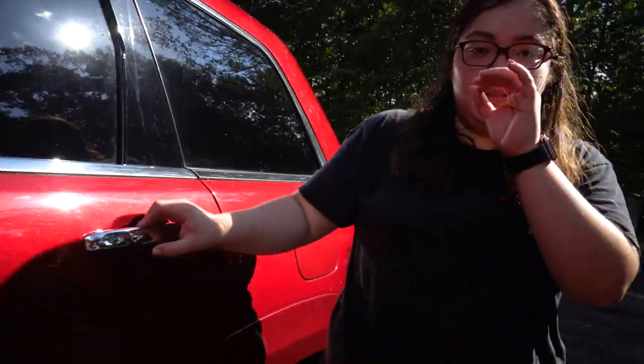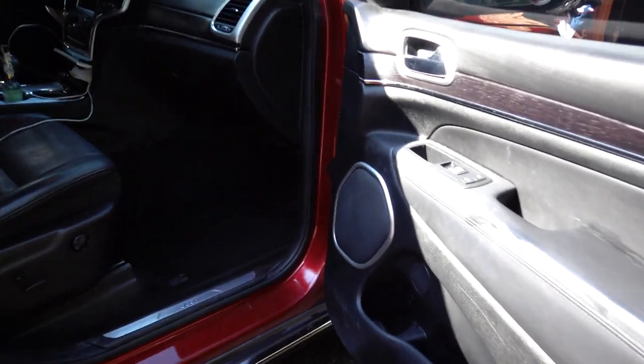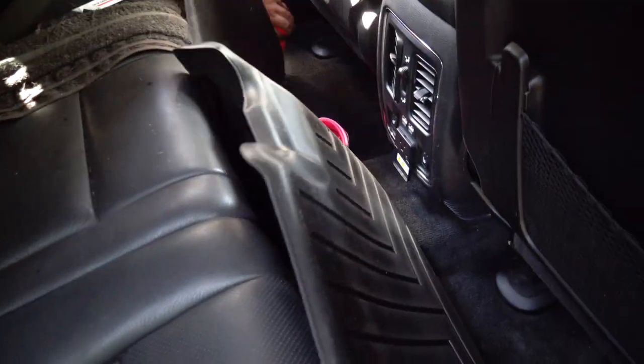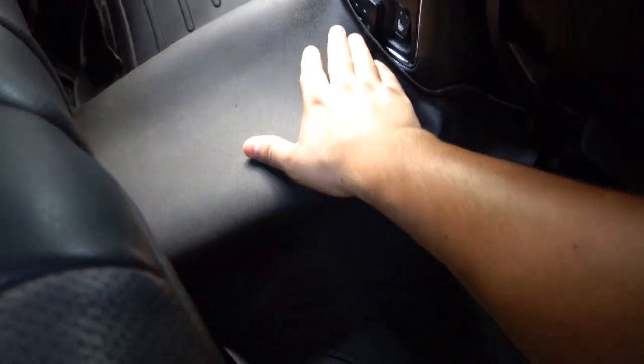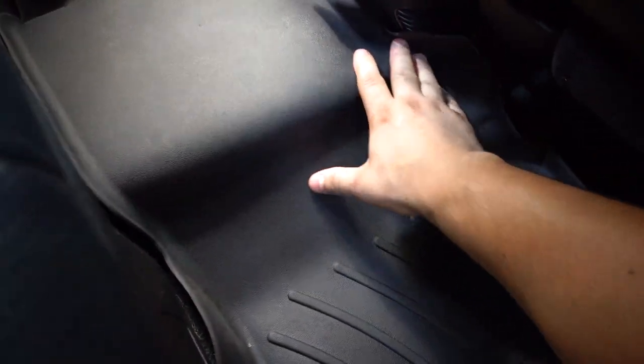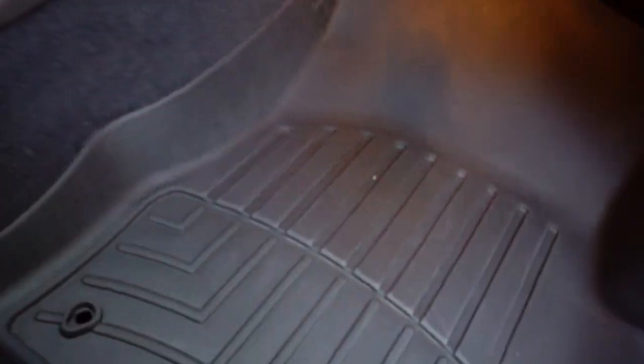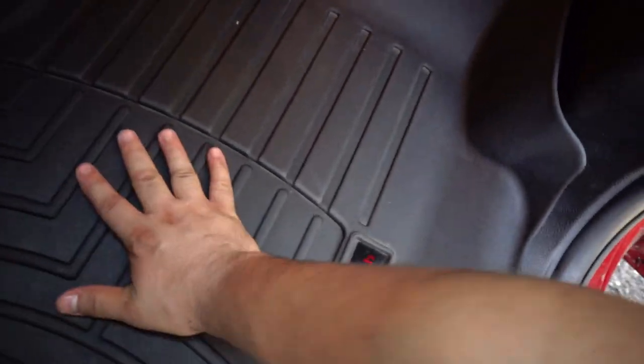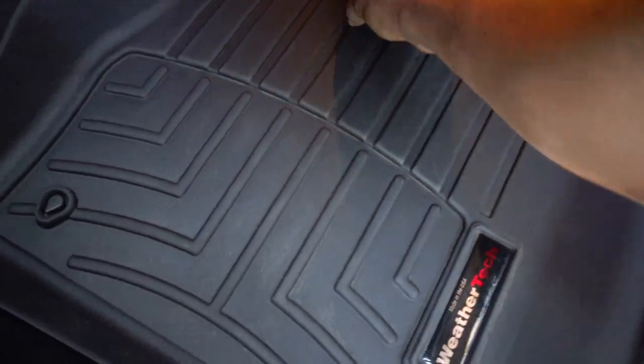Don't be that person. Always make sure that you do not hit the car next to you. We got the interior all cleaned up as well, so let's throw the weather mats in.